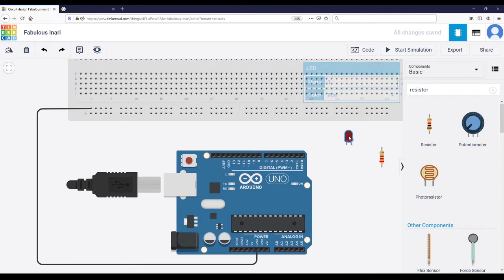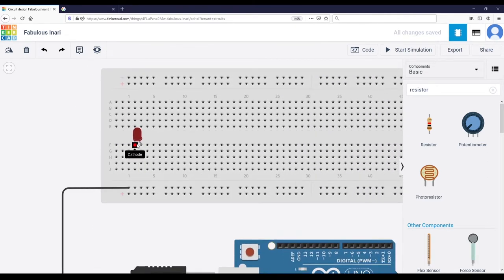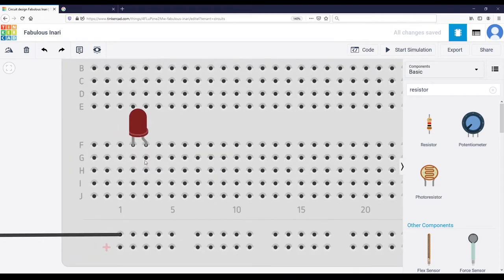I will place the LED here on the breadboard — one leg to one line of dots and the other leg to a different line of dots. Don't connect the two together. You can see we have two legs: one called the cathode, which is the shorter leg, and one called the anode, which is the longer leg. As you're going to see with the real LED, one leg is bigger than the other.